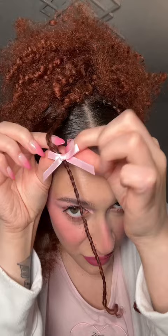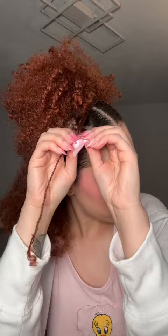Then squeezing it shut — oh my gosh, this takes some muscle! It's so cute though. I'm gonna try and get them lined up perfectly. Why is this bow upside down? Now I'm just gonna put one at each end.